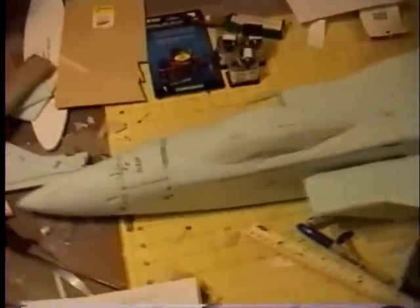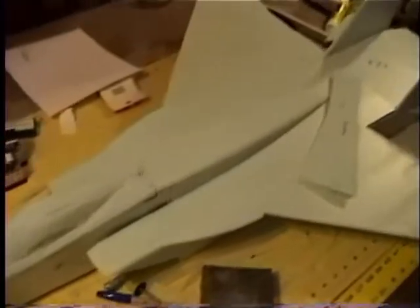Those of you that are watching and know more about this stuff, if you think that's not a good motor setup, any information would be appreciated.